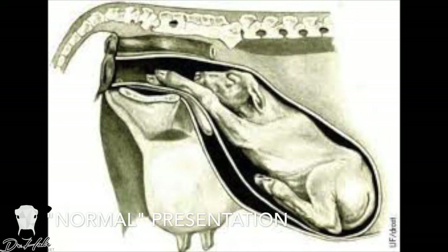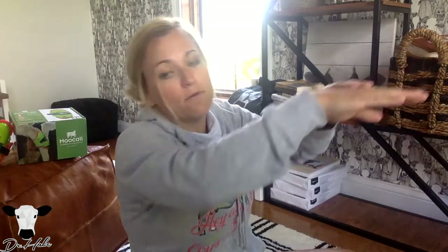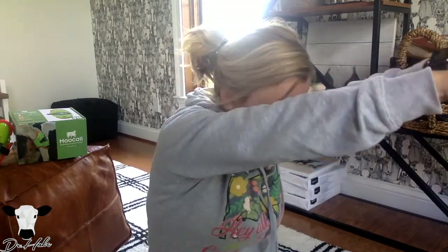Cow calves should be presenting in a normal position, which is anterior presentation — two front feet forward with their head like this, so when they're coming out you'll see the toes first. Every 10 to 15 minutes, if you're watching, you should see another joint: first the feet, then the knees, then the nose. That's normal progression. If you're not seeing that normal progression, or you're not seeing feet at all, that's when you need to intervene, check her yourself, or call a veterinarian.